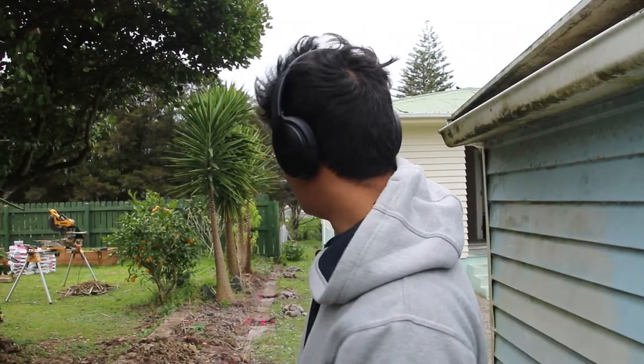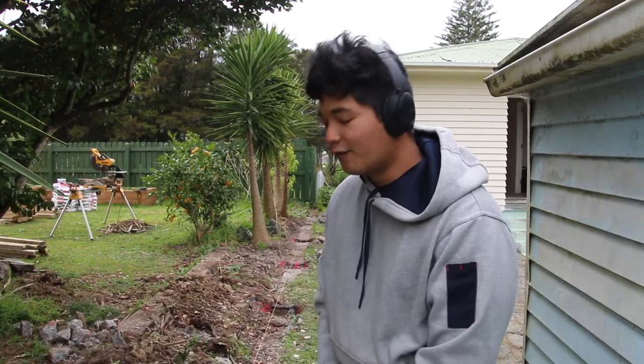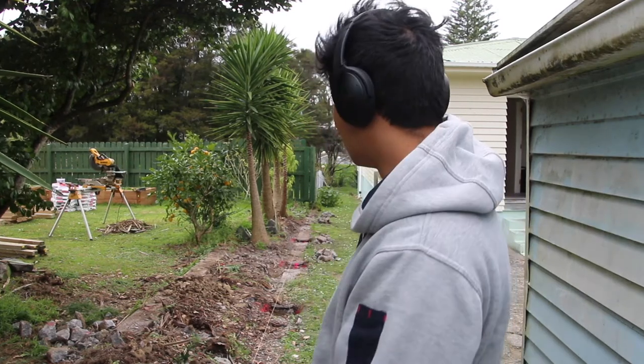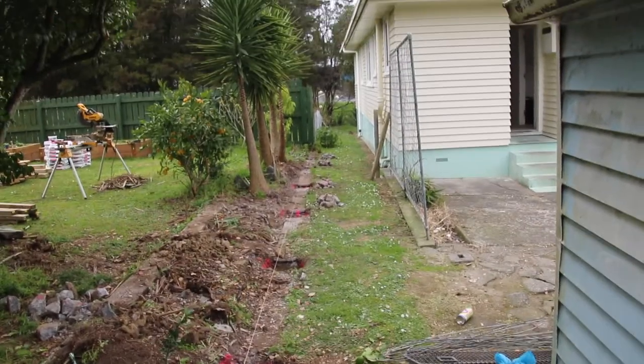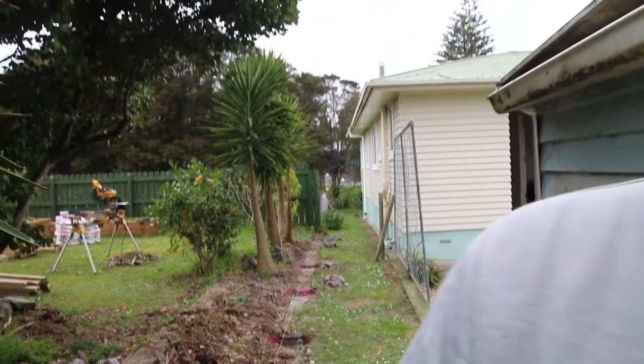We ran into a little bit of difficulty — the existing boundary line had a concrete footing, so we had to change the position of our holes and break it out. As you can see, that took a bit of time, but now we'll get started with digging.